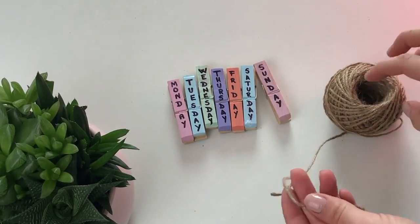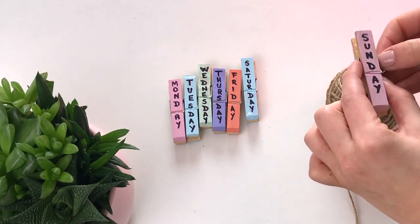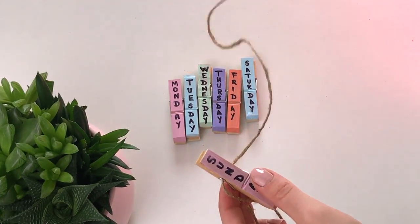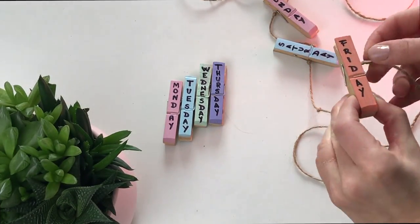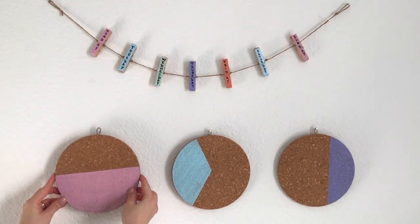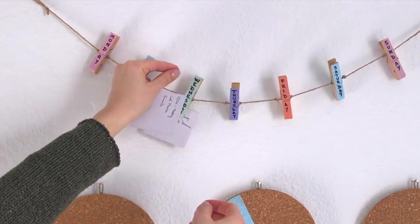Now place them in order on the string and don't forget to tie a knot before and after each wooden clip so that they stay put and don't glide around the string. Make loops at the end of the string to be able to hang it on the wall. Now you have a cute daily planner to pin your to-do lists and get more organized than ever.